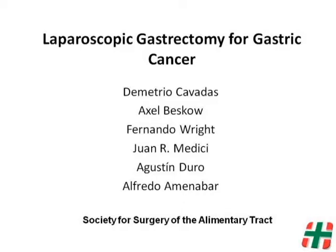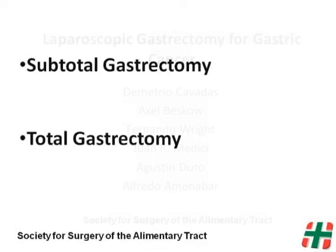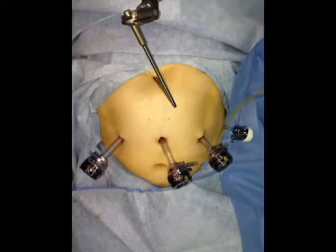Laparoscopic gastrectomy for gastric cancer. We present a video showing our technique for a subtotal and total gastrectomy with D2 lymphadenectomy. The patient was placed in a modified lithotomy position. Three 12.5 mm trocars were used along with a Nathanson liver retractor.